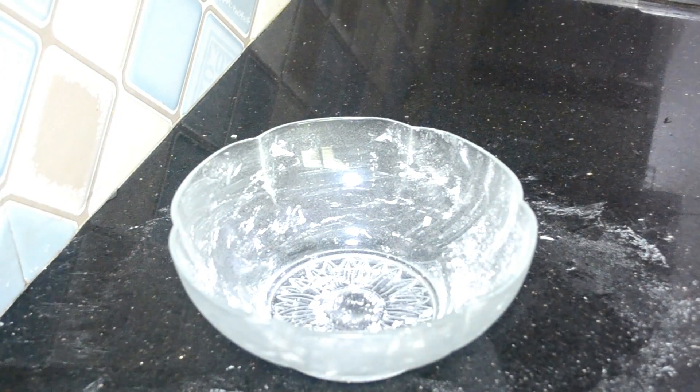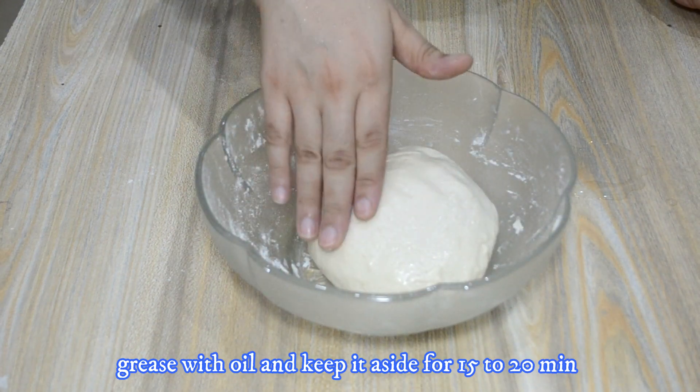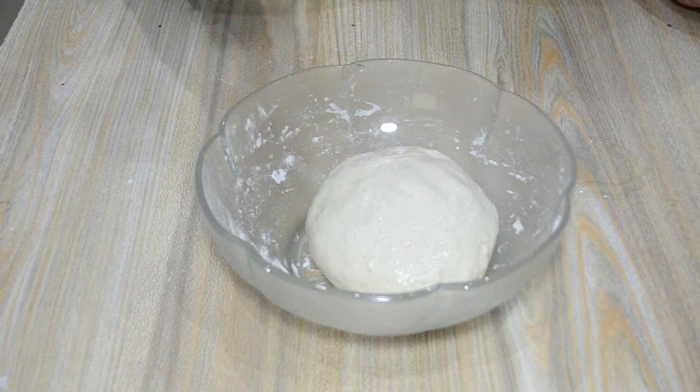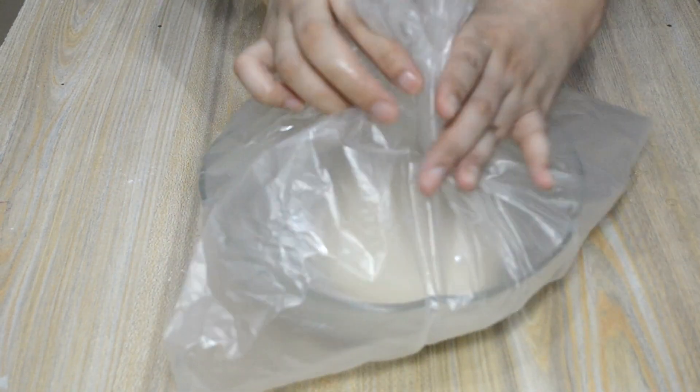The dough is now ready for the pizza. We'll put it in a bag and cover it with foil. We will also keep the air inside the bag to help it work with the yeast — tie the bag with a knot.